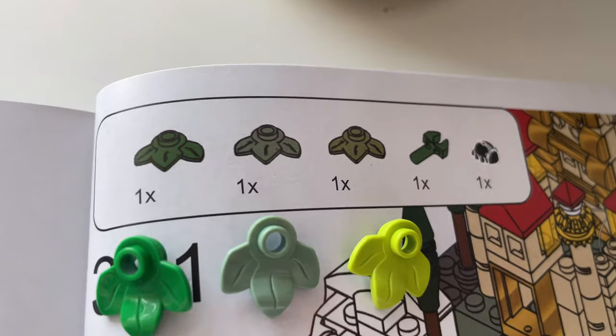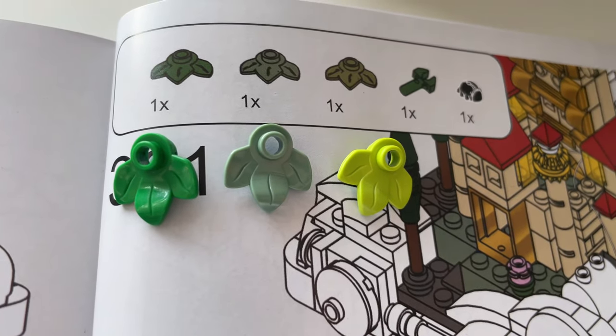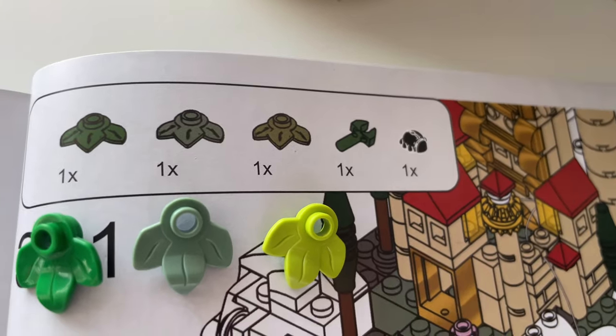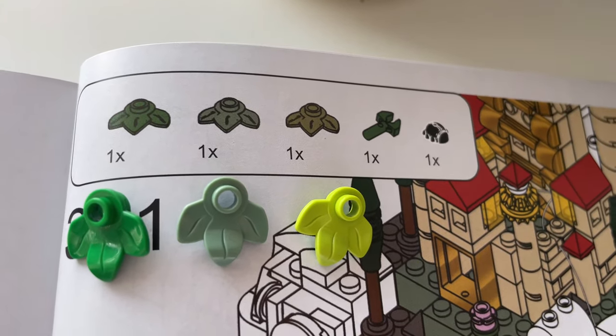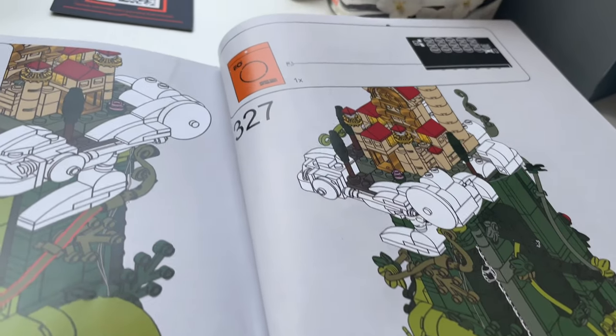In this instance I'm not so sure. It's showing three different shades of green for these leaf elements, and these are the only three in the bag, but the colours don't quite match up. It looks like we've got dark green, sand green, and olive green shown — but the actual parts have got regular green, sand green, and lime green. Not quite sure there. 320 steps and 251 pages later, Jack and the Beanstalk is finished.